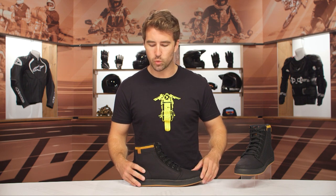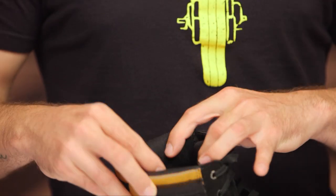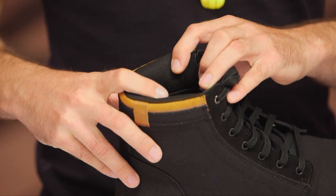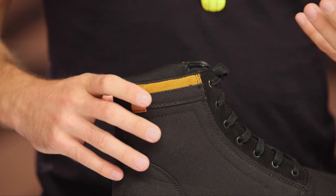When I say lightweight, these things are super lightweight and very breathable, so they're going to flow a good amount of air for you as well. Working our way to the interior, it's just a simple mesh lining on the inside with a nice amount of cushion, creating some space between your skin and the shoe itself to help promote some of that airflow coming through.